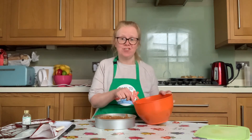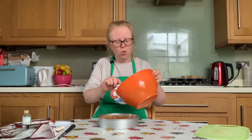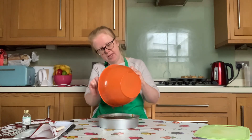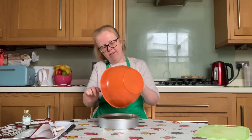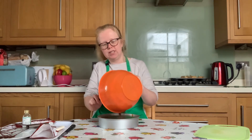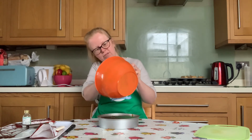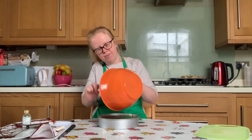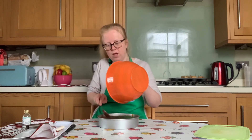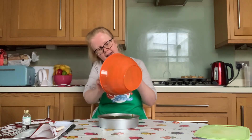Once you've folded in the rest of that cream, take your tart out of the fridge and pour the chocolate mixture all on top of the tart. If you've got a spatula, use it to make sure you get all of that lovely chocolatey mixture out. Use the back of your spoon to smooth over the chocolate ganache to make sure it's a nice level surface.